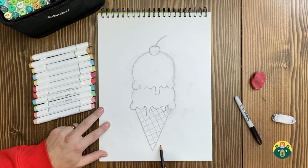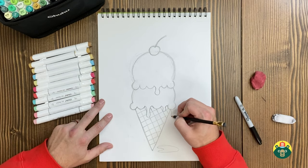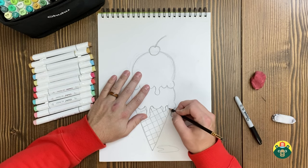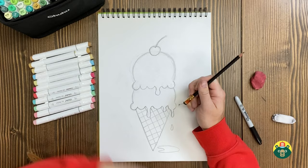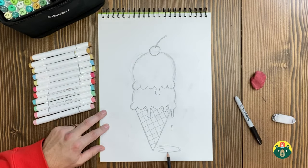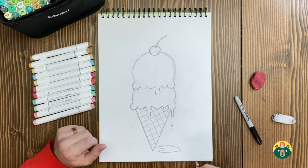Maybe you want a little puddle on the side where it's been dripping. You can add one last drip right here. This is a really drippy ice cream — I'm going to draw a little drop right here too. I'll just keep drawing drips if I don't stop! So we've got a little puddle right there; it almost looks like a little paint palette.